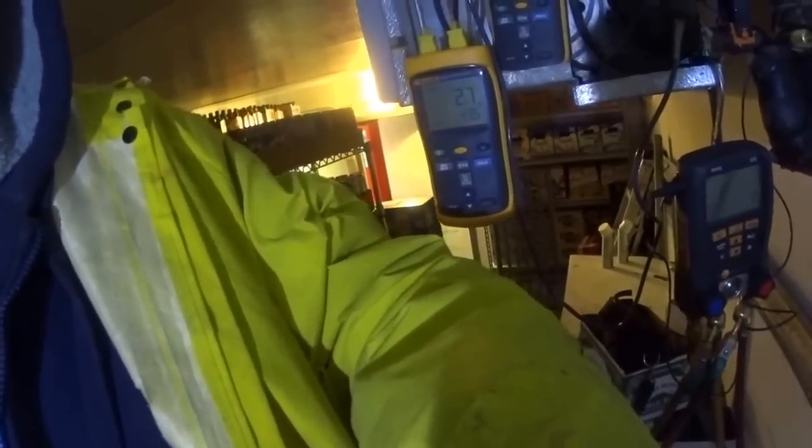My delta T is only 3. So let's see what we can do to get that raised.